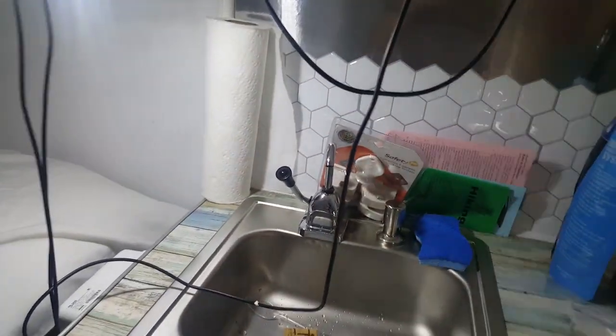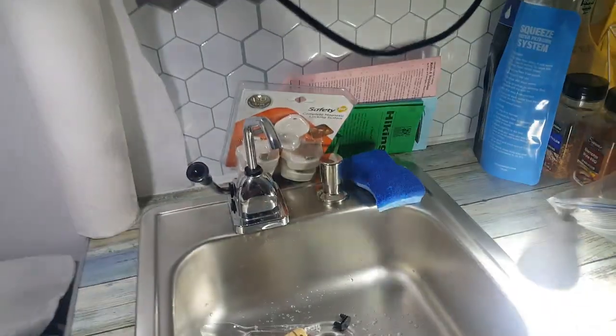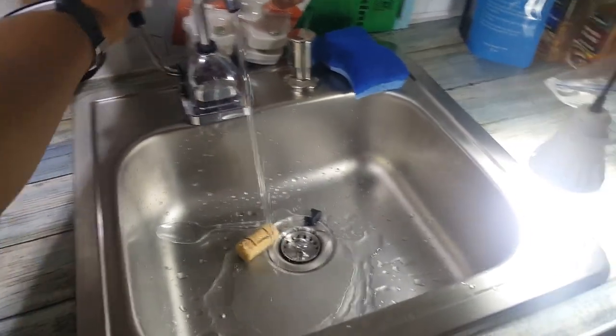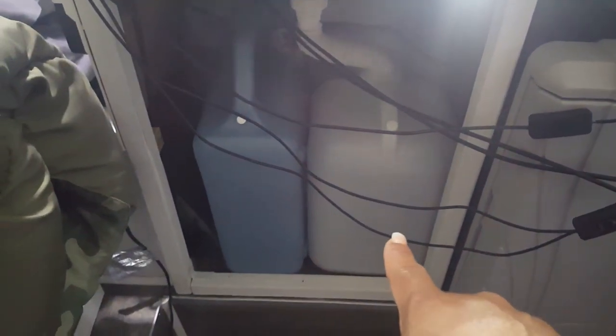We use a rocket pump faucet. You just pump it and water comes out. Down below here is our gray water tank — that's five or six gallons — and this is our six-gallon fresh water tank. Because we have the rocket pump it's a really simple hookup. You can see the clear hose back here, and that's where the water drains into our gray water.